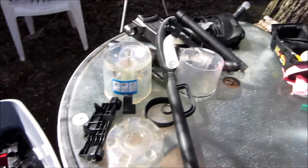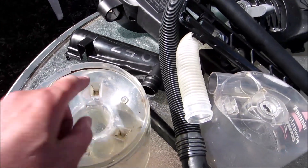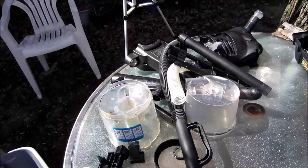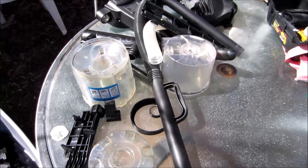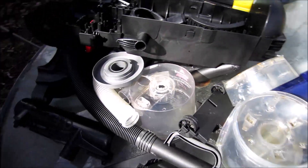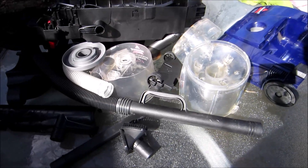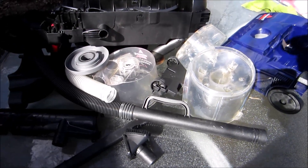I'm halfway through washing it. I've gotta get a screwdriver in there to take that out, but anyway it's coming out pretty clean. I'm gonna let this dry overnight and in the next video I'll put it back together.